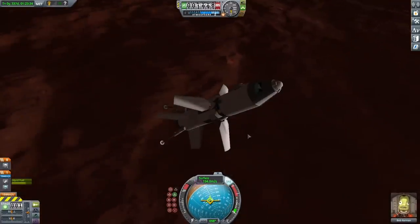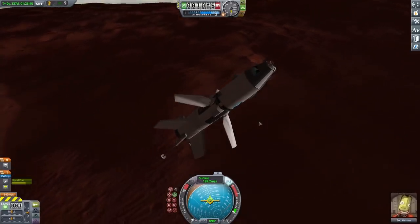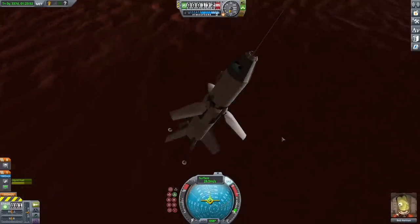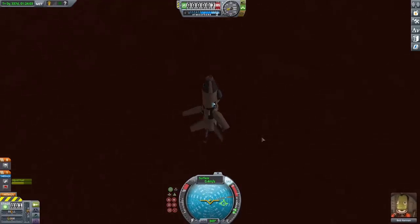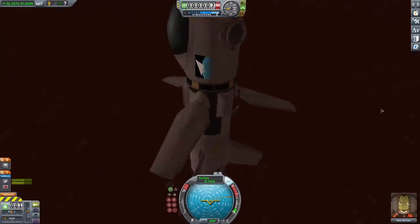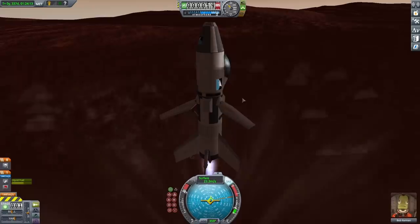As I was falling I burned a bit to slow down — I had plenty of fuel unlike my first two attempts since I actually planned it out. Once low enough I launched my parachute and burned to slow myself down, and finally landed on the surface. I was a little worried about falling over on the slight slope, but the landing gear held everything together.